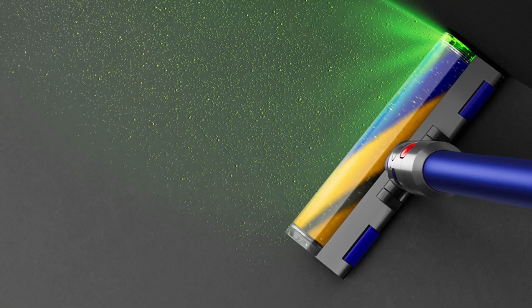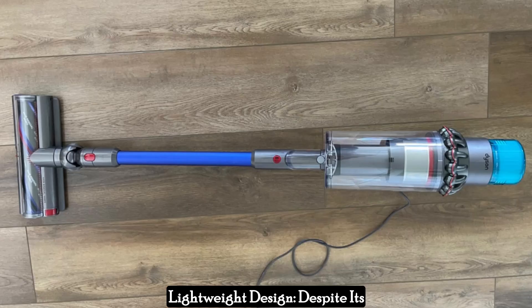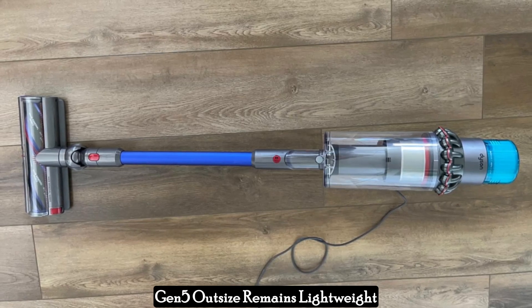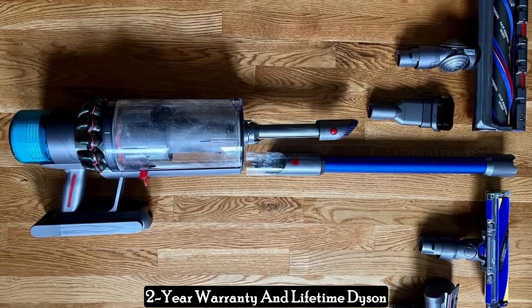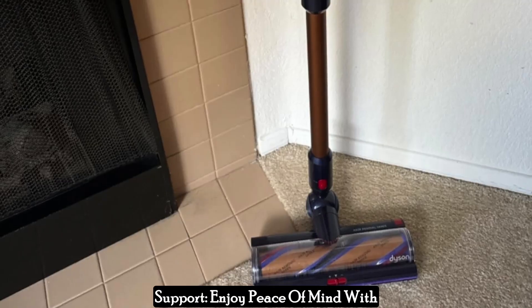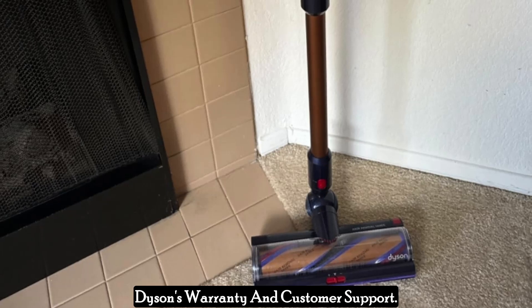Additional features to consider: despite its impressive power and features, the Gen 5 Outsize remains lightweight for comfortable cleaning. It also comes with a two-year warranty and lifetime Dyson support, providing peace of mind.